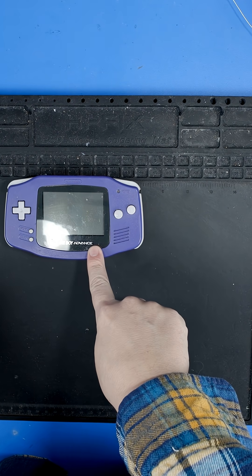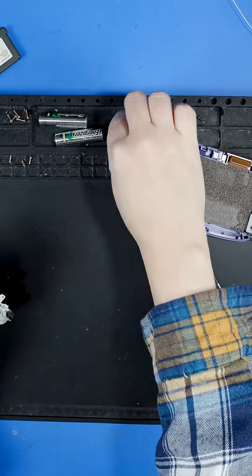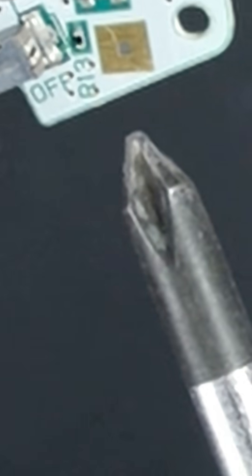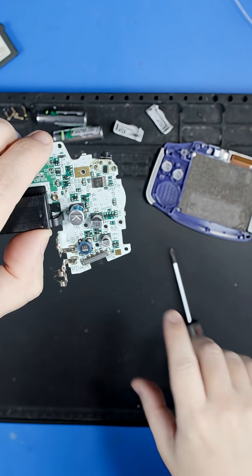So let's take this apart and clean that power switch. One of the first things I want to point out is we want to take some Kapton tape and cover up this little guy right here. You hit that little guy right there with the soldering iron, and that'll send it right to the shadow realm — I found out the hard way on that one.